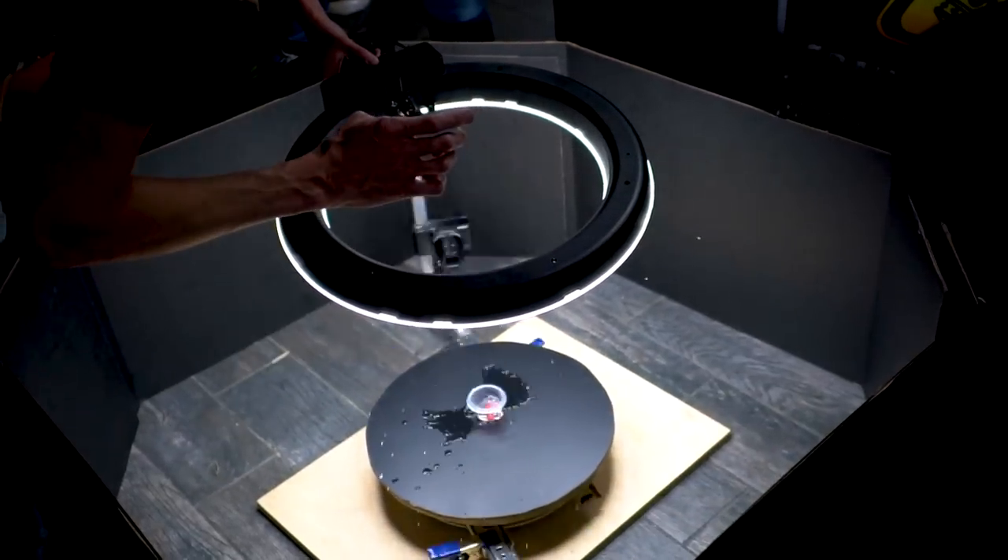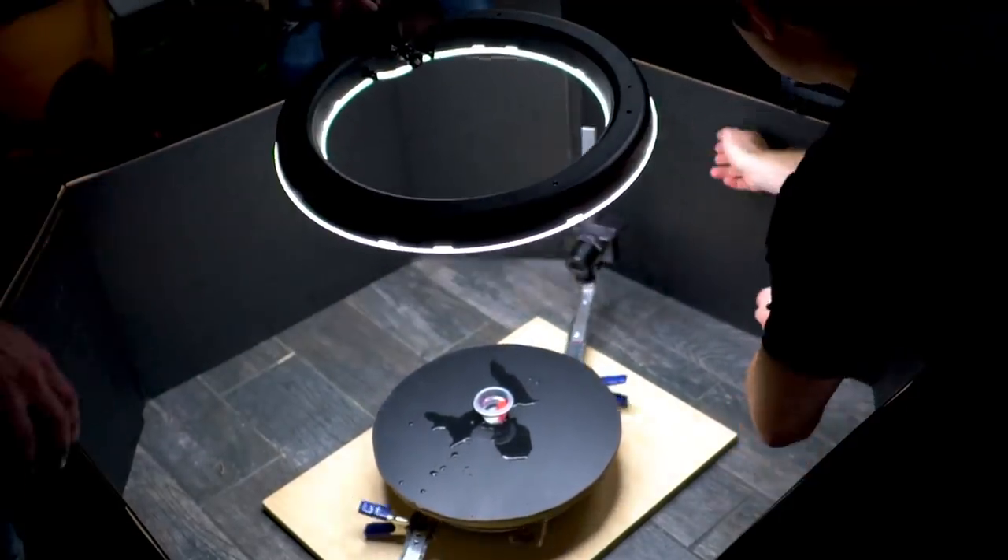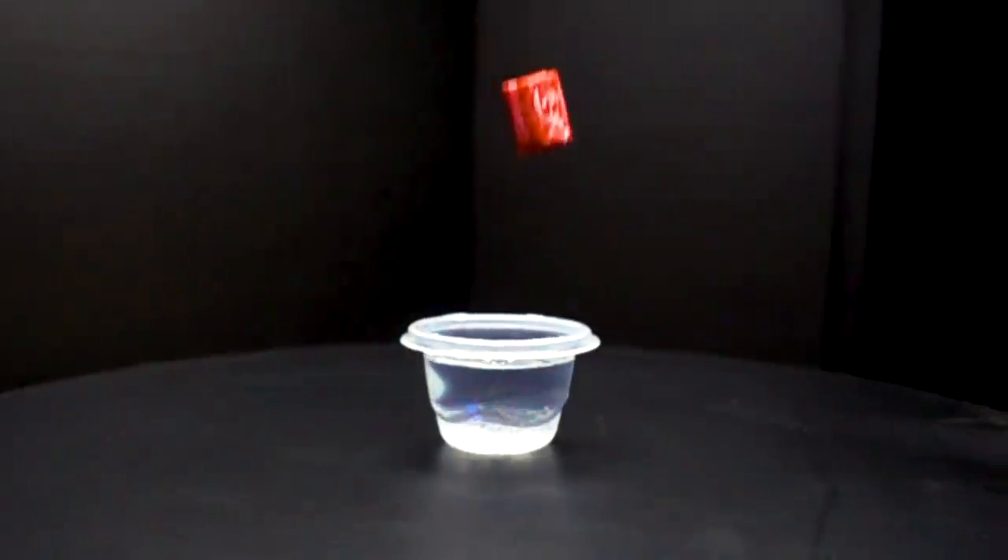In today's video we're going to show you how we built a DIY rotating camera rig and some of the cool shots we've been able to get with it.